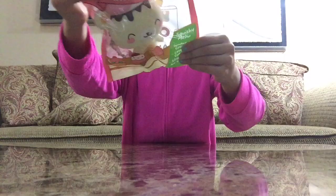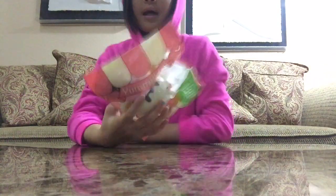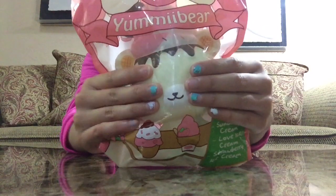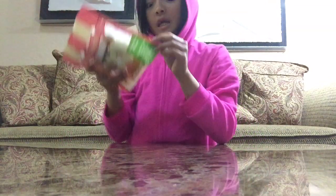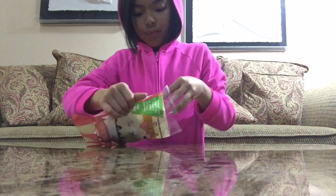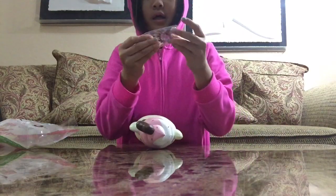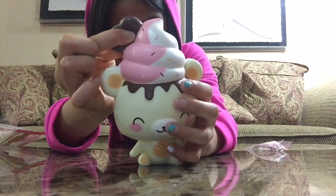Next I got this Yummy Bear squishy — it's the ice cream bear Yummy Bear. It says 'do not eat,' but I don't get how somebody would eat this because it honestly doesn't look like food to me. It's really squishy and I'm going to take it out of the packaging for you. It's still rising! Here it is out of the packaging — it comes with this little Yummy Bear acrylic tag, and it has a little chocolate heart.